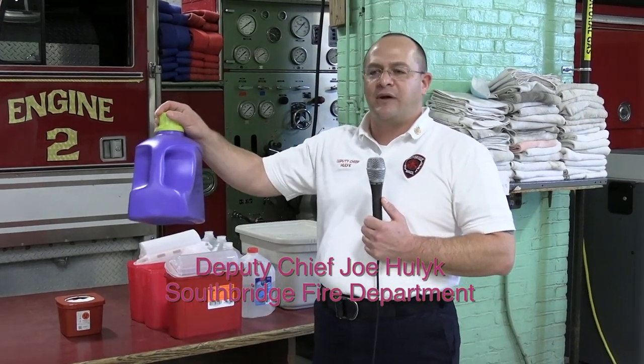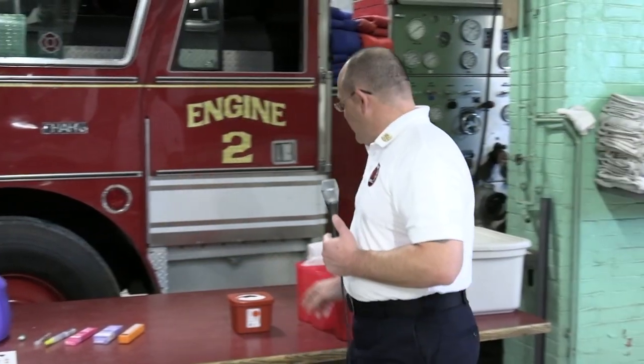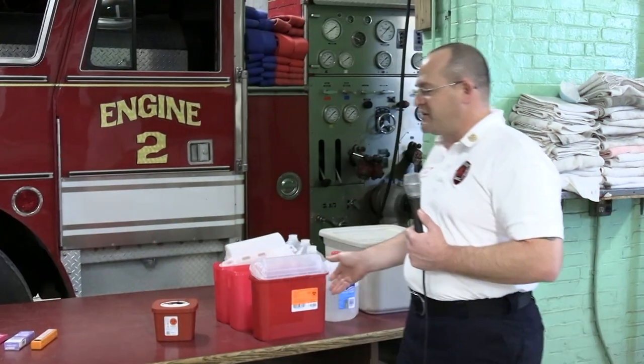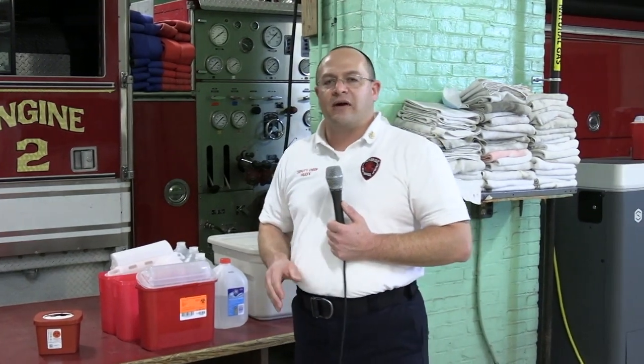Large laundry detergent containers work — this one is just about 200 fluid ounces, and this is about as large as we can put in there. Another example is a two-quart sharps container. Ideally we would like to see them in the sharps container, but a large laundry detergent container would work as well. And if you have no other options, I can provide you with a sharps container.